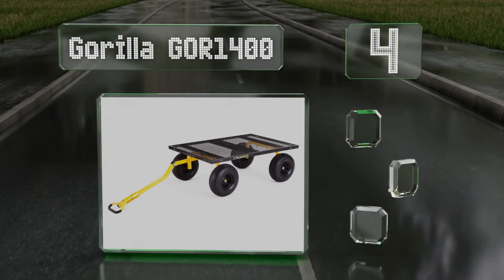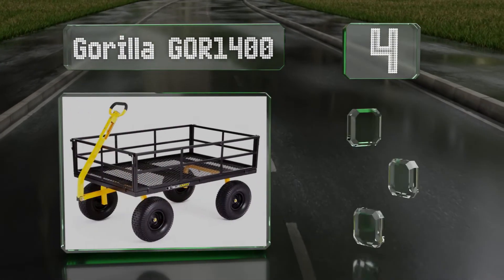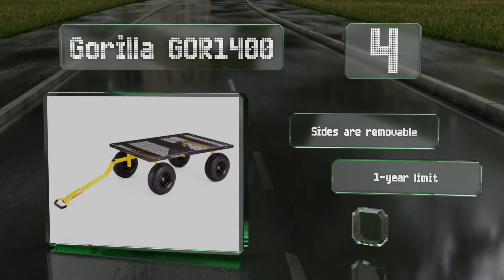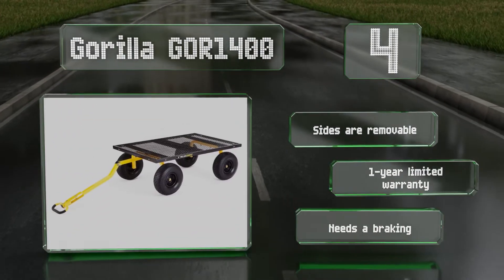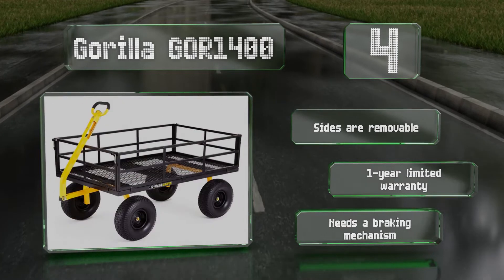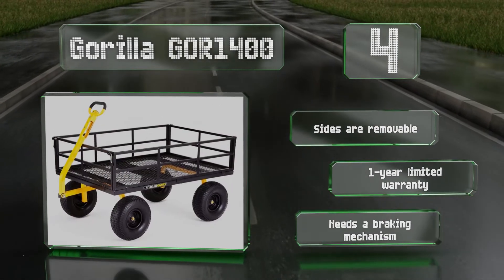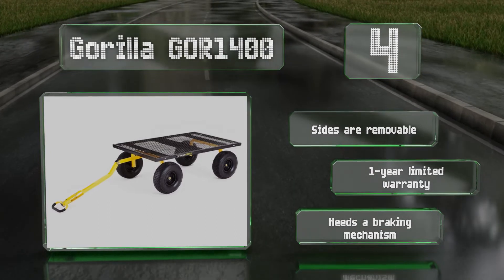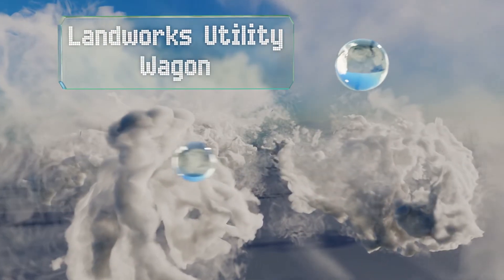At number four, the Gorilla GOR 1400 has a padded two-in-one handle that can be pulled manually or hooked up to a lawn tractor or ATV for hauling potting soil and other bulky items across long distances. Its convertible design makes it possible to accommodate extra wide loads, the sides are removable, and it is backed by a one-year limited warranty. However, it needs a braking mechanism.